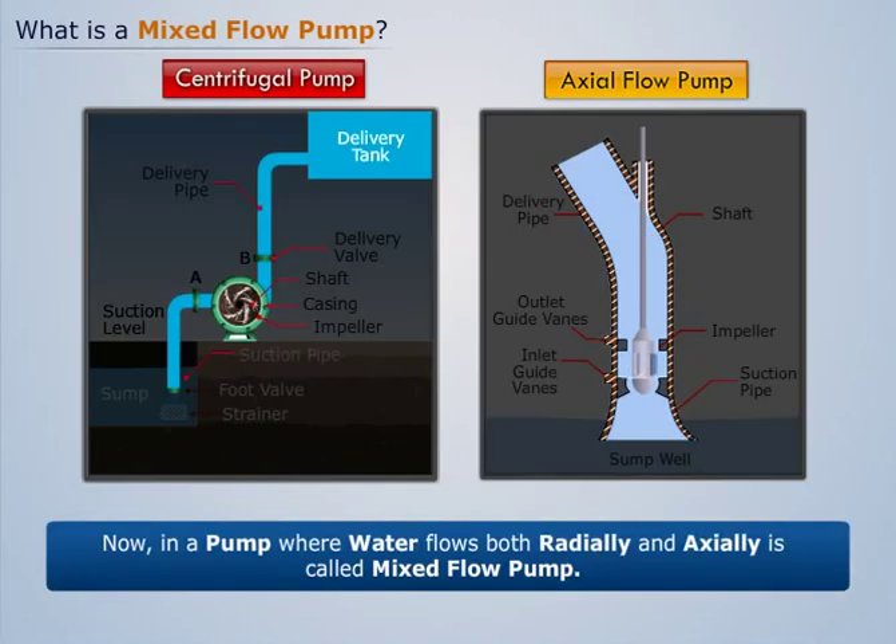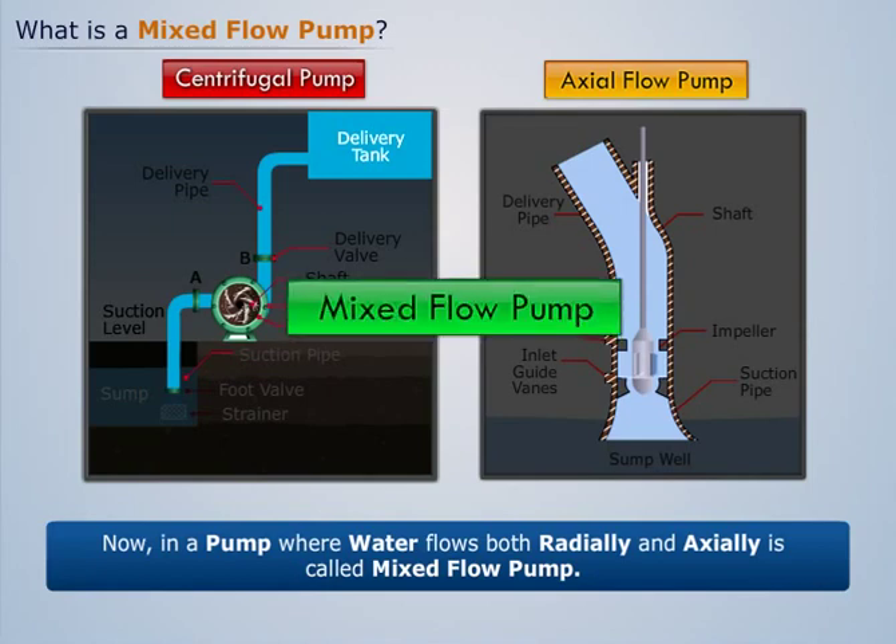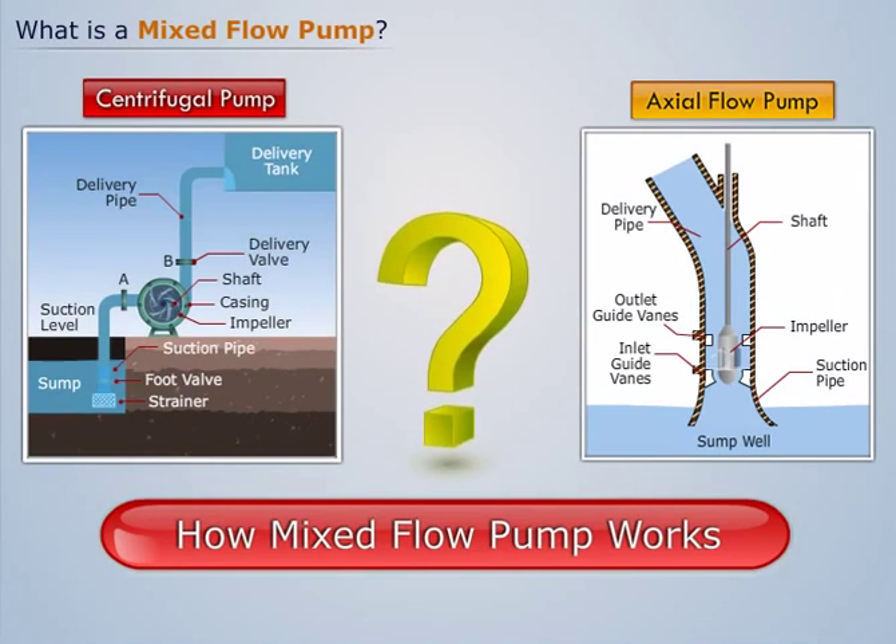Now, in a pump where water flows both radially and axially is called a mixed flow pump. Let us understand how this pump works.